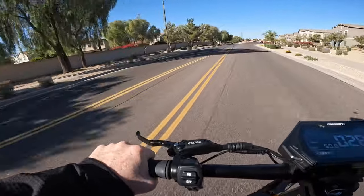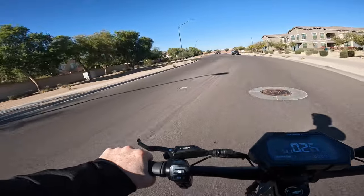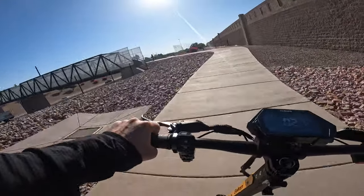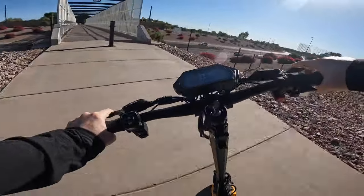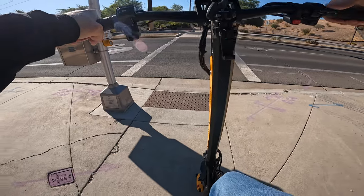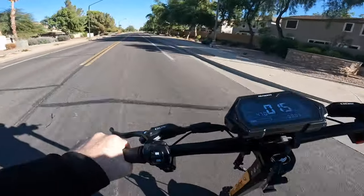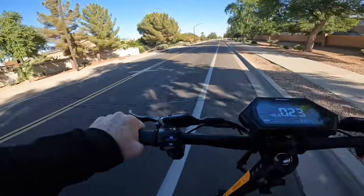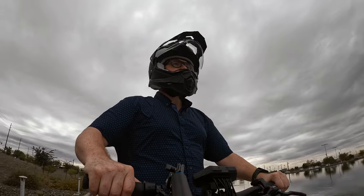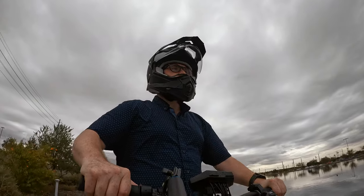Awesome advertises the max range for the Gallup at 55 miles. Keep in mind that value is based on a rider of 143 pounds cruising on flat ground at a constant speed in 79-degree Fahrenheit temperatures — in the real world no one rides at constant speed. During my testing I spent most of my time in speed mode two with some time in speed mode three, with lots of stop-and-go and full throttle acceleration. Even so, I was able to get a solid 32 miles at an average moving speed of 20 miles an hour. For the speeds I was cruising at, 32 miles is a respectable real-world figure.